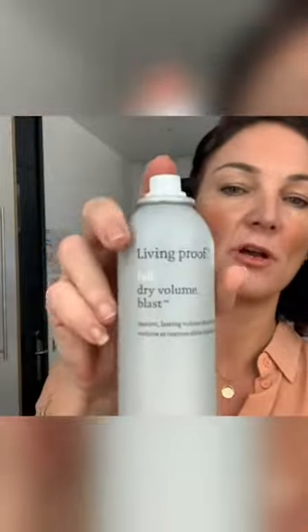The first thing I do is use a product called Living Proof Full Dry Volume Blast. What I would do is put that under the root like that, and I do that on every section before I use the barrel.